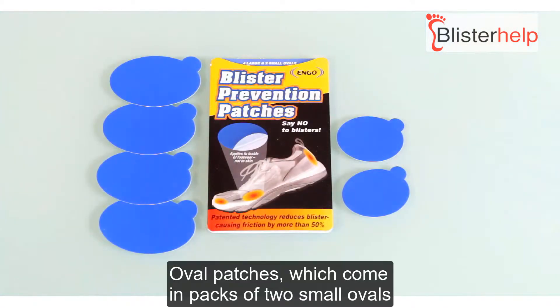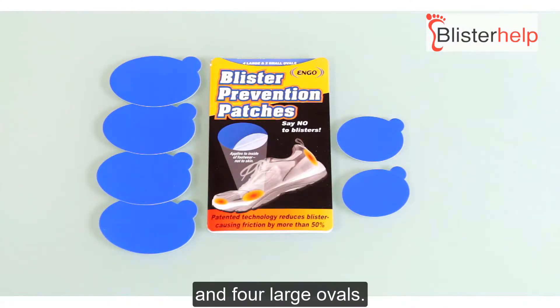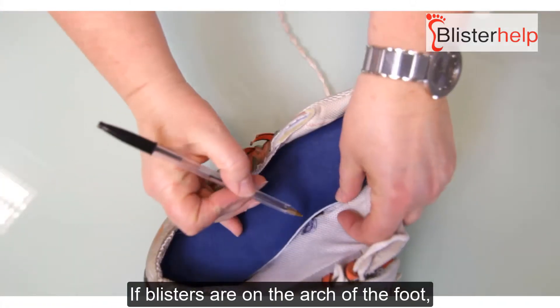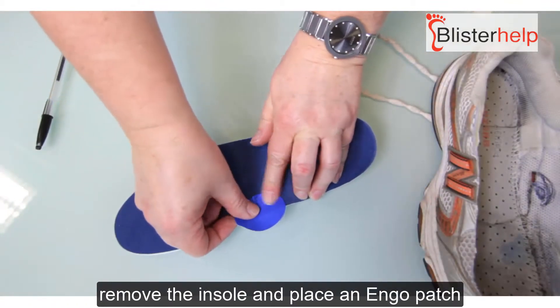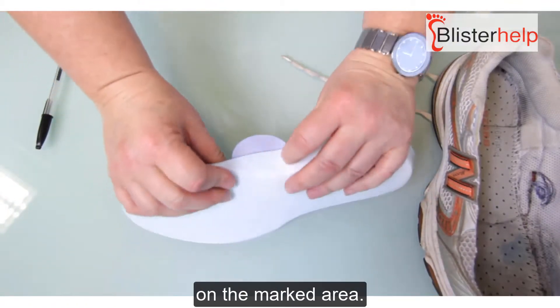Oval patches come in packs of two small ovals and four large ovals. If blisters are on the arch of the foot, pen-mark the spot on the insole, then remove the insole and place an oval patch on the marked area.